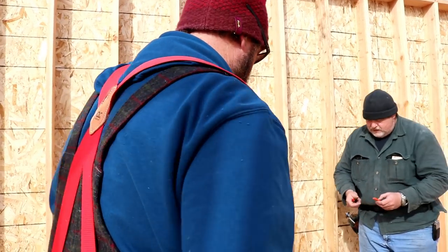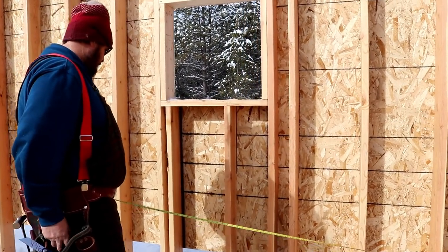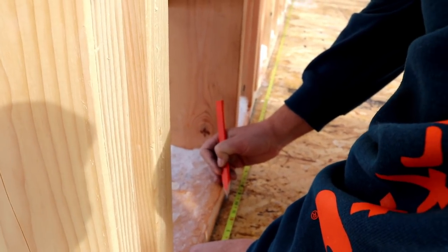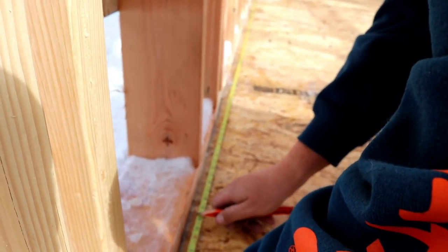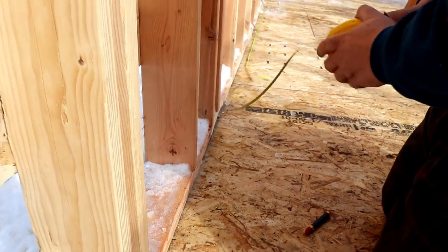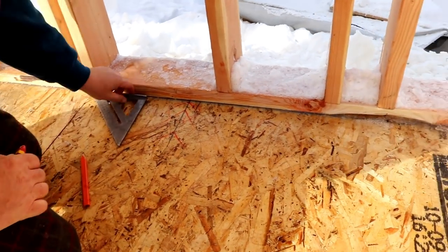19 and 3 sixteenths. Are you going to burn? Yep. So you're going for 21 and 3 sixteenths and there should be a little mark under there. 19 foot 3 sixteenths minus 2 inches is 18 foot 10 and 3 sixteenths. Okay, so there's our center. That should be easier to find.